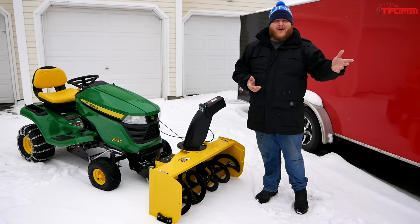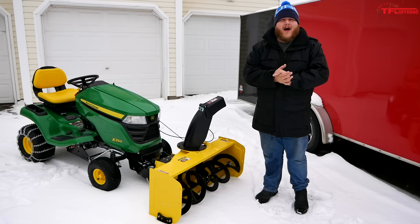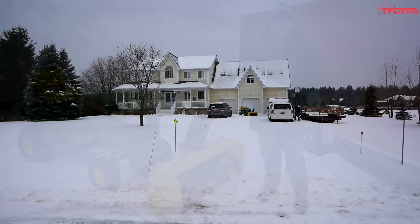In this video we're going to do a full walk-around, discuss all the features of the x350, show you snow blowing my driveway, and then talk through the purchasing decision and why I chose to go with the 350 over some of the other models in the John Deere stable.